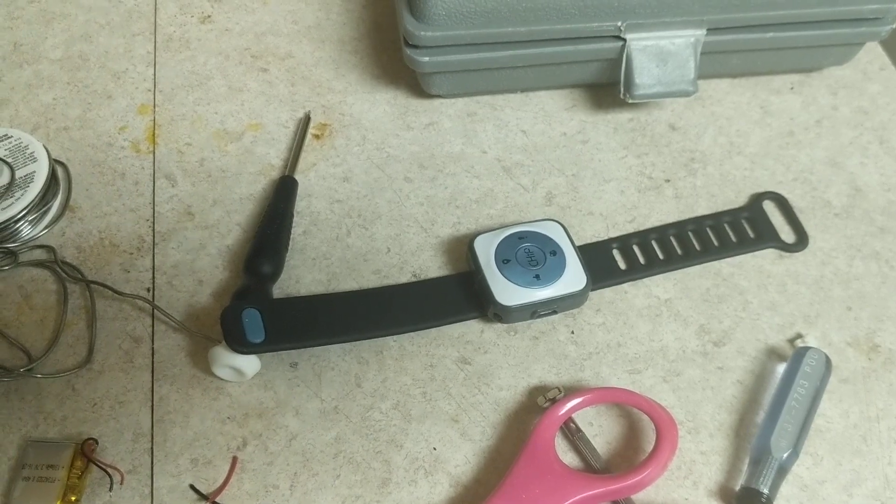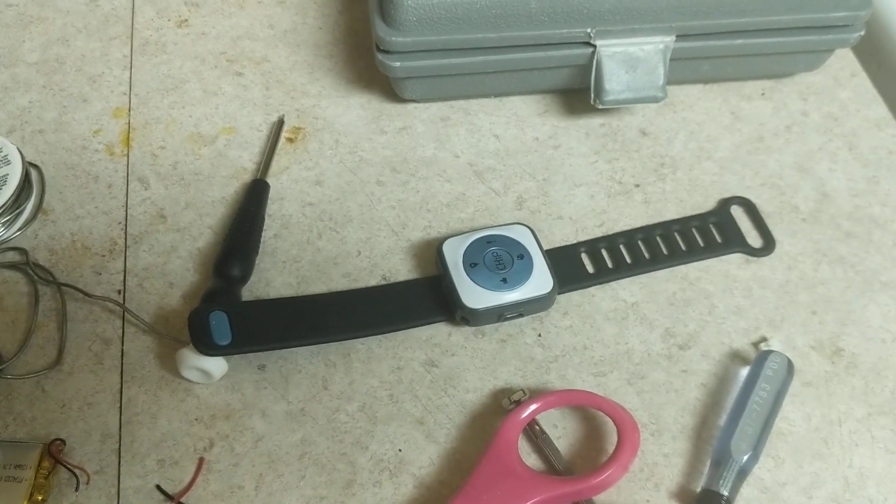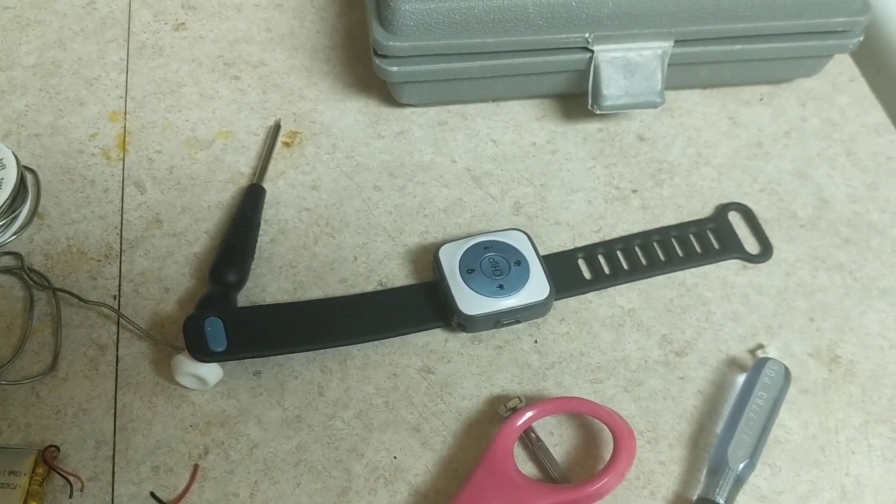Just let me know if you have any more questions, and hopefully you can get your smart bands all working too pretty soon. Thank you, and if you want to see more of my videos, make sure to like and subscribe.